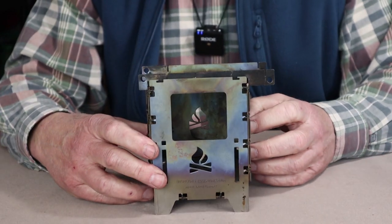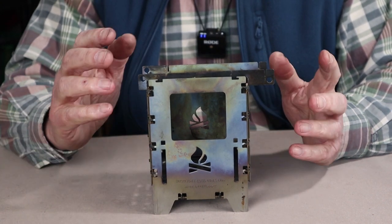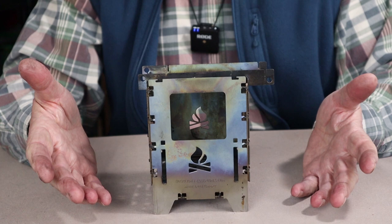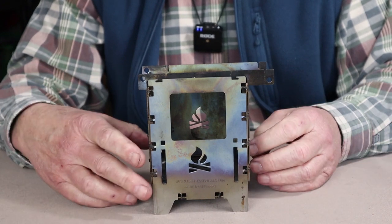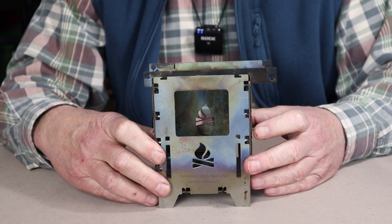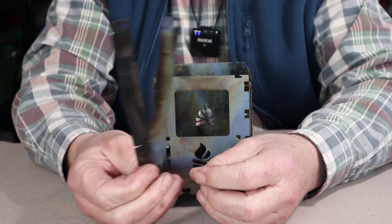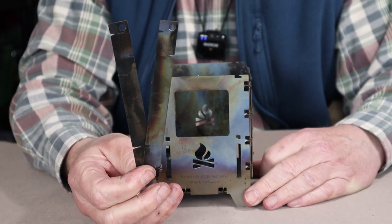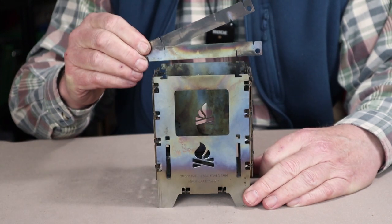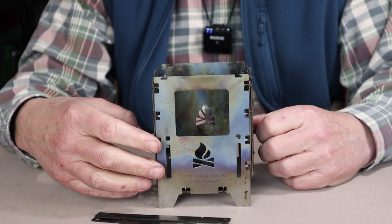If you bought the stove in its base model, you'll get the stove and two trivets. One option right away is to buy an extra set of trivets — an extra set will allow you to set a smaller pot on top while using the first set to support a Trangia stove inside. However, the accessory I highly recommend is the universal grate.